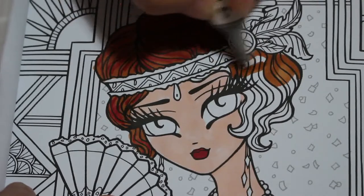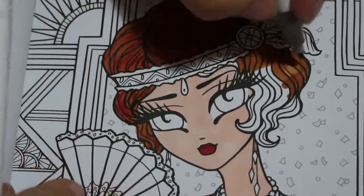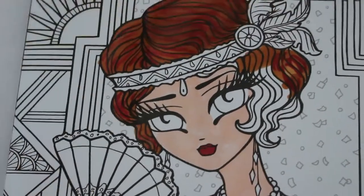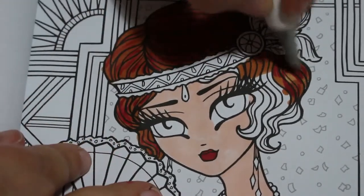I've missed a bit of skin there, I'll go back and do that in a minute. It had me thinking I'd got the skin done but no, I hadn't. It's a sort of almost red-head look but it's not completely red.